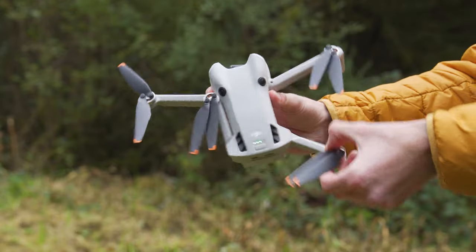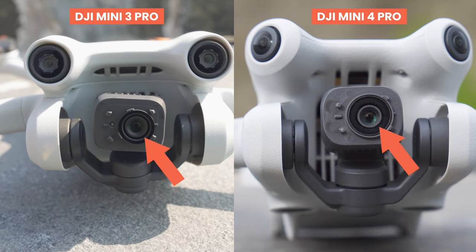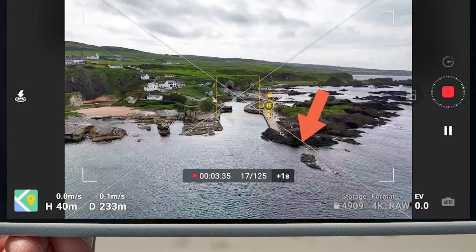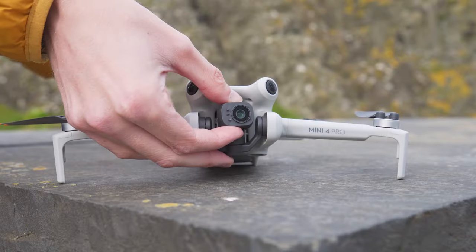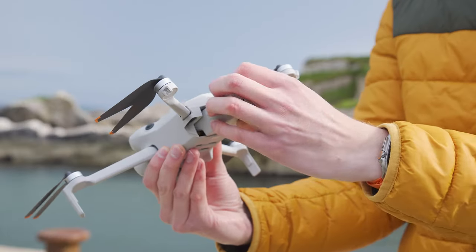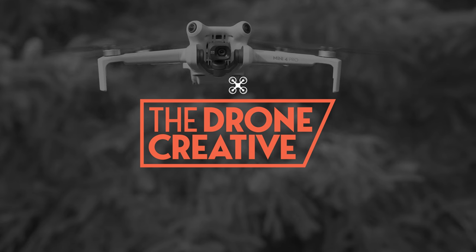Hey everyone. After flying the Mini 4 Pro for the past few weeks, I have compiled a list of things you may not know or may not be immediately obvious about this drone. I've also been getting a lot of questions about this drone, such as are the filters and batteries from the Mini 3 Pro compatible with this new Mini 4 Pro? So let's jump right in and take a look.